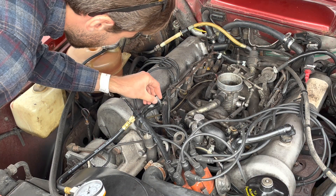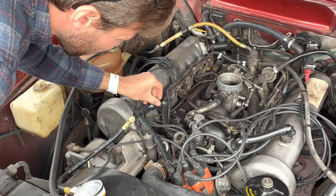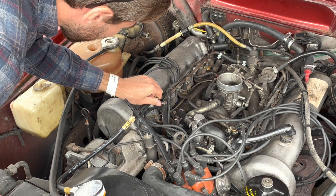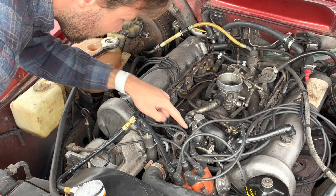Depending on what clamps you have, you'll probably want a little socket to undo them. Mine are 7mm — I'm not sure if that's original, they look kind of newer to me — but it's better to use a socket than a screwdriver on these. It just allows them to get tighter and less likely to slip. I'm just going to get a cloth to catch any residual fuel.